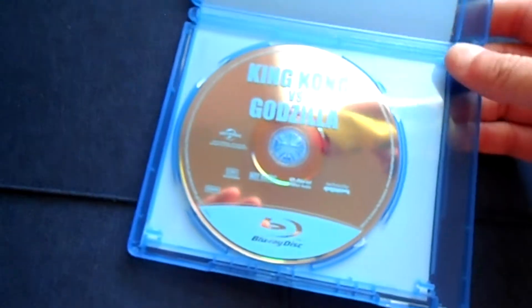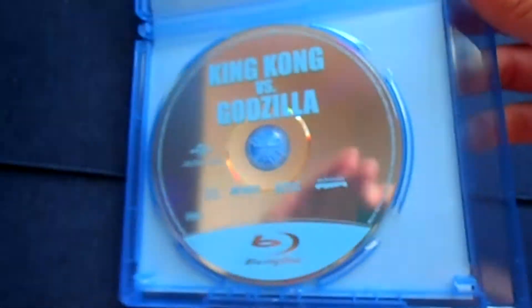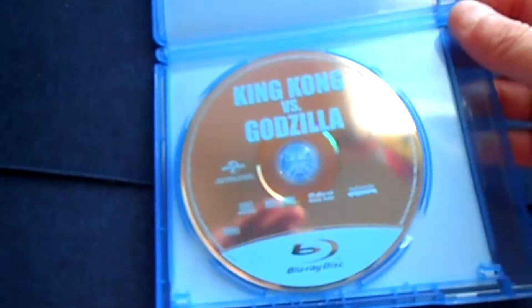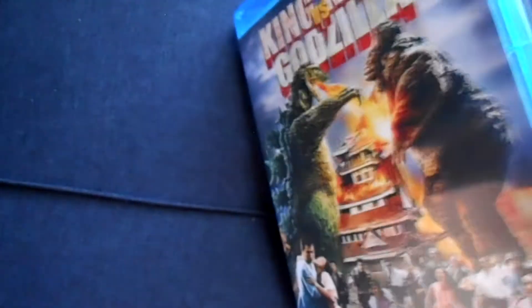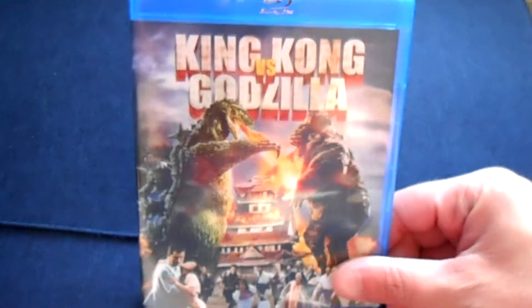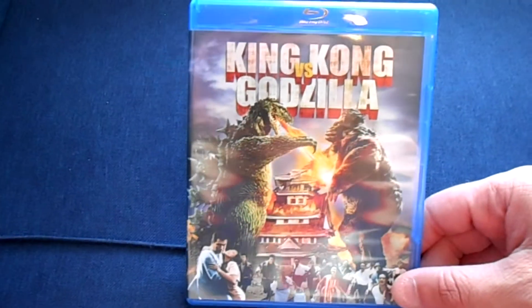So let's go ahead and get this unboxed so you can check it out. There you can see an extremely standard, classic Universal release with just the blue print on a generic silver disc. You do get a nice, fully solid case — not 30% missing. Always a big fan of that. There you have it — the classic King Kong vs. Godzilla on Blu-ray, unboxed.